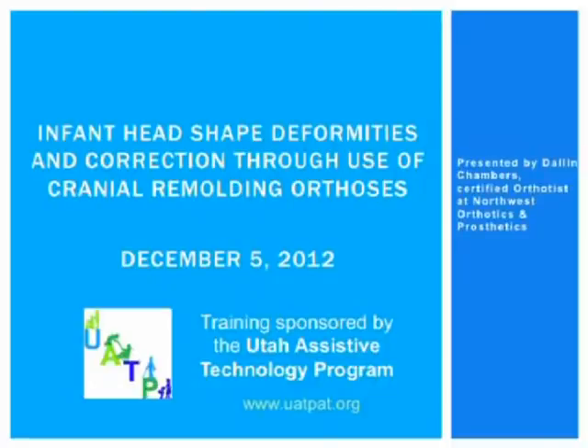Let's introduce our presenter. Dallin Chambers received a Bachelor's of Science degree from the University of Utah in Exercise and Sports Science. From there, he continued his education at Century College in White Bear Lake, Minnesota, where he completed two more years of specialized schooling in the field of orthotics. He completed a one-year residency at Northwest Orthotics and Prosthetics in Provo, where he continues to work as a certified orthotist.